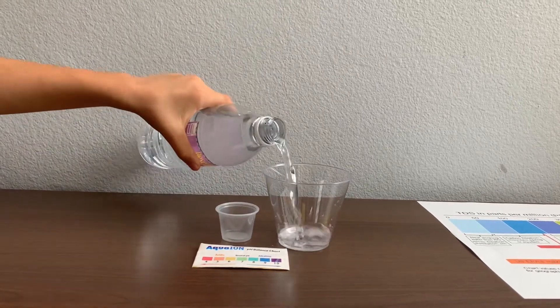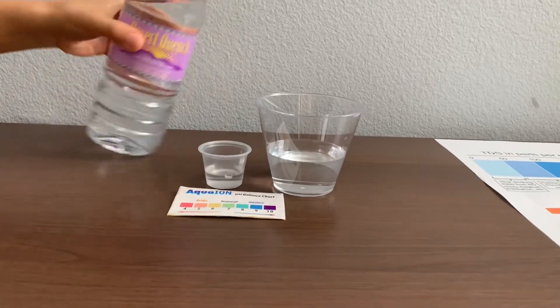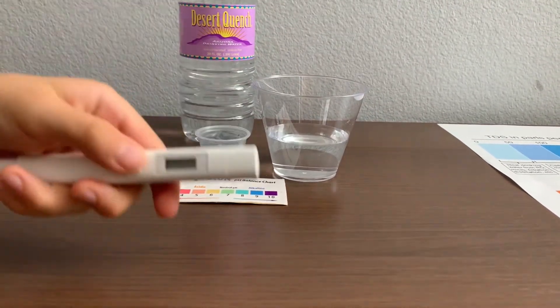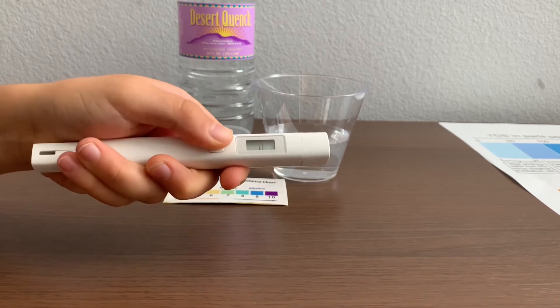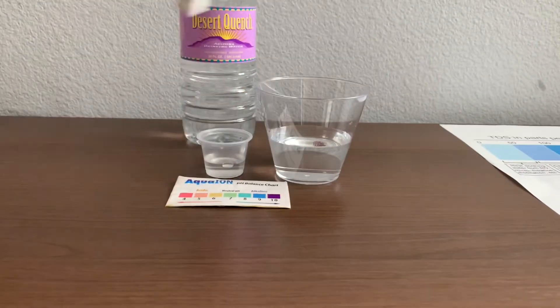Let's pour some water in. First, let's test the TDS level. Turn on your TDS tester, make sure it says zero, and put it in.